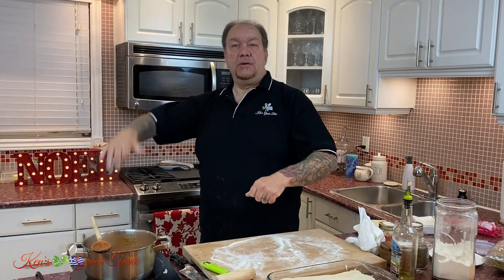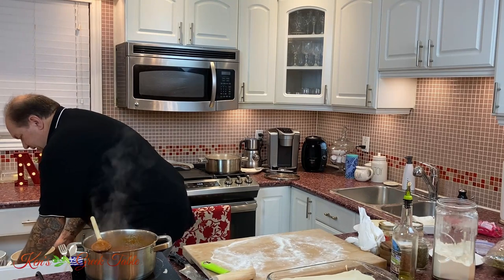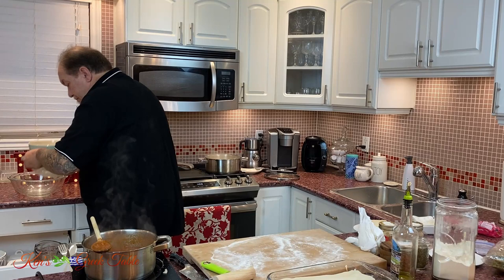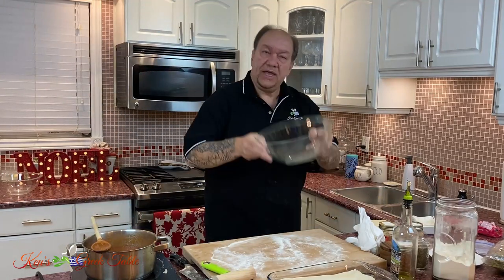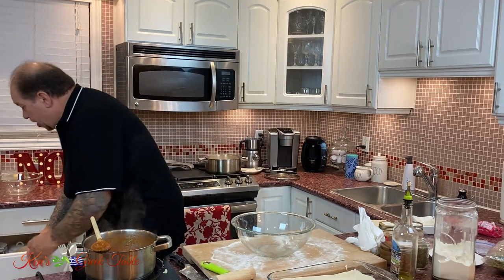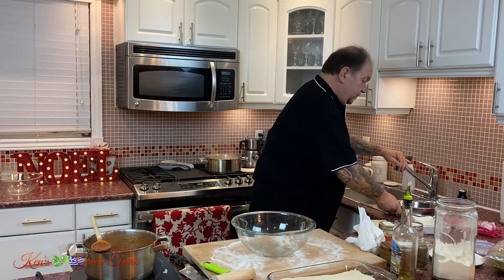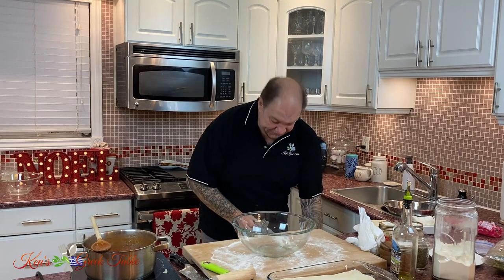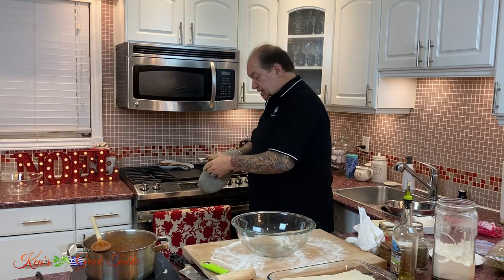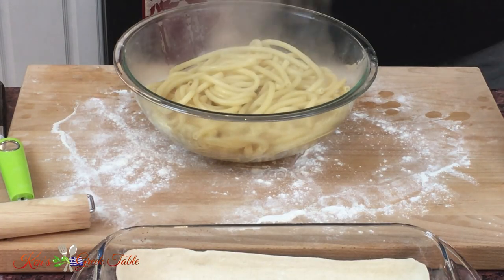So now my sauce is done, my pasta is sufficiently overcooked — which is good — and the bottom puff pastry is in the pan. Time to do the next step. I've got bowls and a colander ready for my pasta. I'm going to strain my pasta, get that cooling, and put it into our bowl. I want my pasta in there just like that.